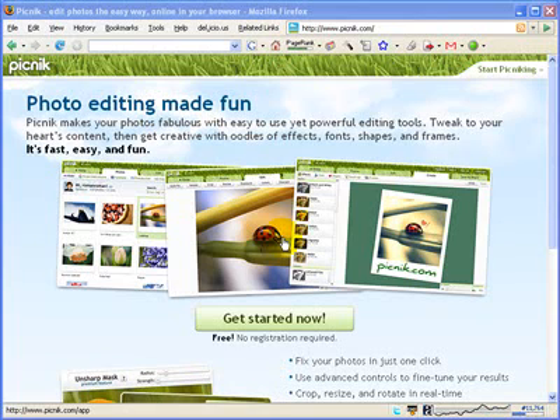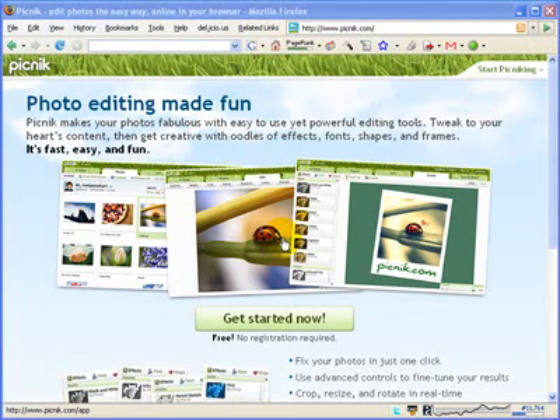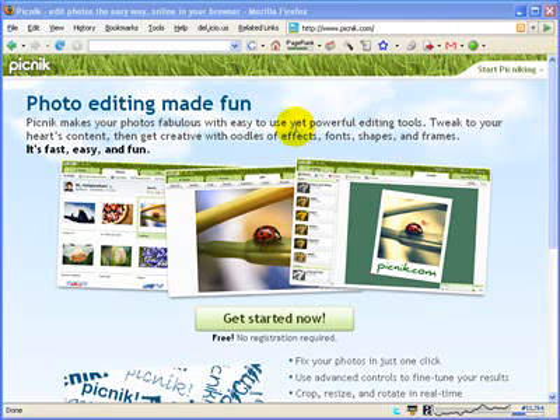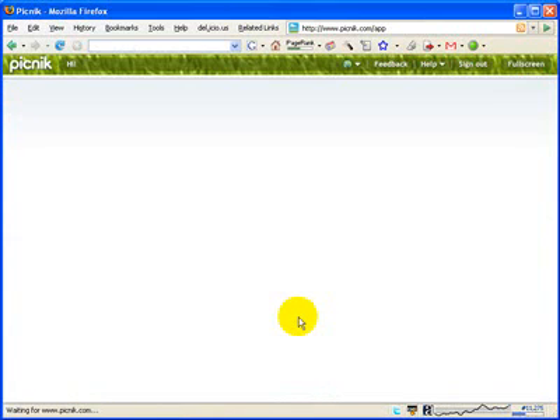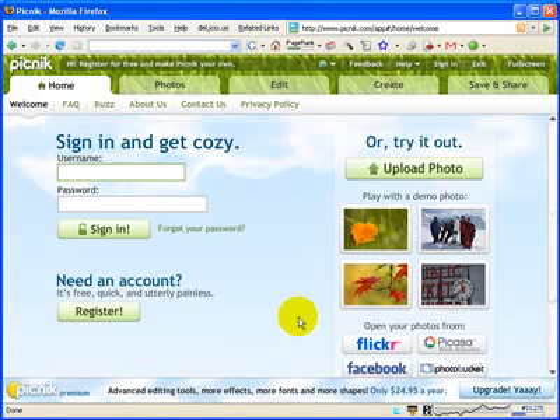To get to Picnic, you just go to www.picnic.com — Picnic is spelled P-I-C-N-I-K. Here I'm at the main site. I'm going to go ahead and click the Get Started Now button. It's going to bring me to the first screen of Picnic where I can log in. You would need to register before you can log in. It is free, it's quick, and utterly painless, and I highly recommend that you register.